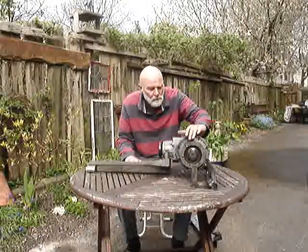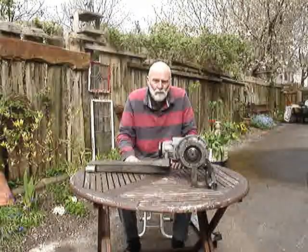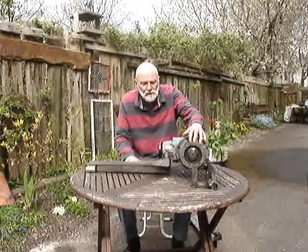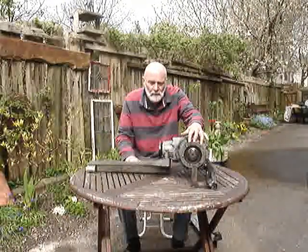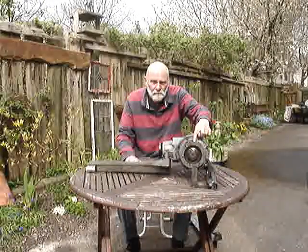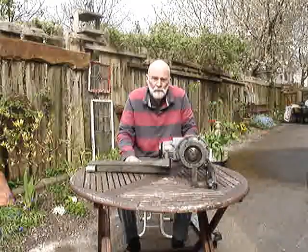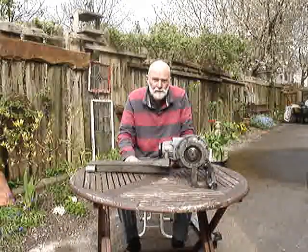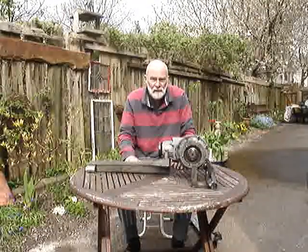Now let us look at the belt. Ignore the fact that the belt is being turned by something rotary — we've already spoken about the rotary force. Now let's just think about the tension in that top run of the belt. It is pulling the top of the rear wheel pulley forwards in order to propel the vehicle down the road,